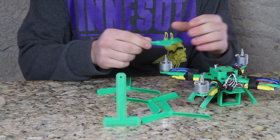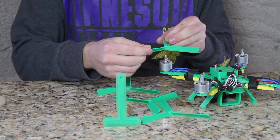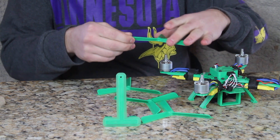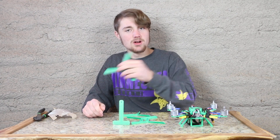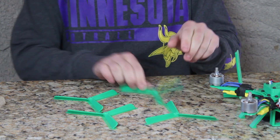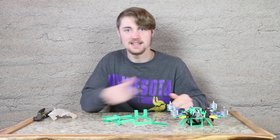Quadcopter blades need to be balanced. When they're spinning around at high speeds, they tend to wobble. If one side is heavier than the other, it slings around like a slingshot and wobbles the frame to pieces — and we don't want that. Four blades total: two spinning clockwise, two spinning counterclockwise. Let's clean these parts up and get them all balanced.